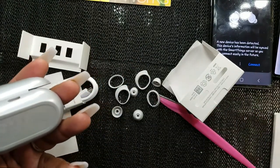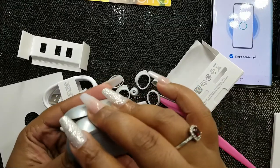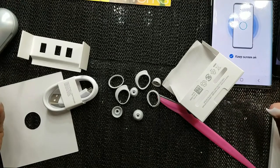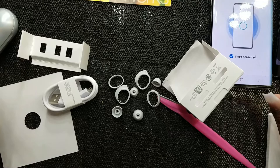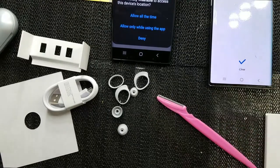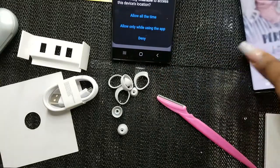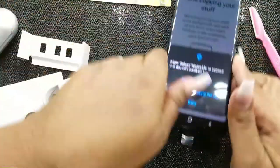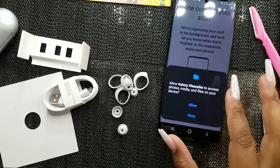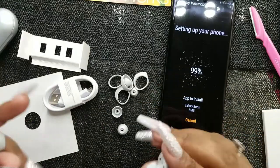Connect — allow. Oh, they're already charged! Allow Galaxy Wearable to manage phone calls — of course, allow. Allow Galaxy Wearable to access location all the time. Allow Galaxy Wearable to access photos and media — allow. Okay, all my phone data has been transferred so we can move on.